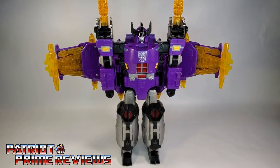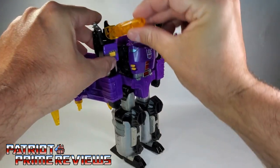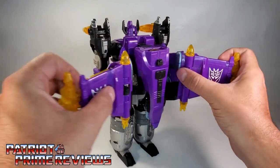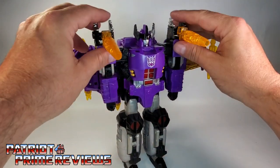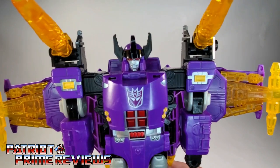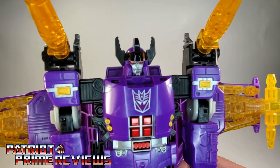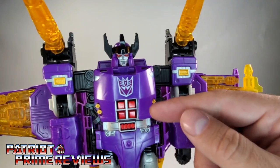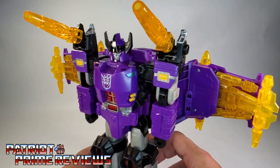Galvatron is a pretty big figure — I can't get him all in frame, mainly because of his weapons up over his shoulder. You can rotate these cannons forward, and fold the wings back slightly to a nice look. I like having mine with the cannons at a slight angle. Galvatron in robot mode looks amazing — fantastic sculpting, great paint applications. Look at the face sculpt — this guy is awesome looking. The red eyes, the purple Decepticon logo, the red abs, the orange, the purple, the reds — it just works. This guy is awesome.